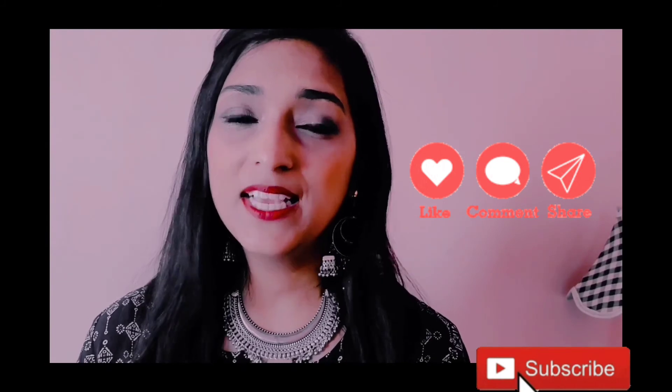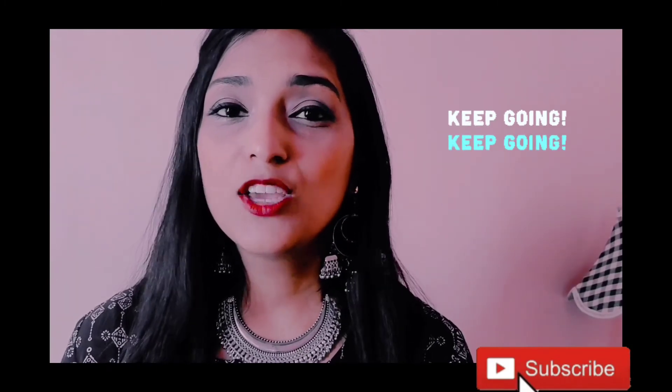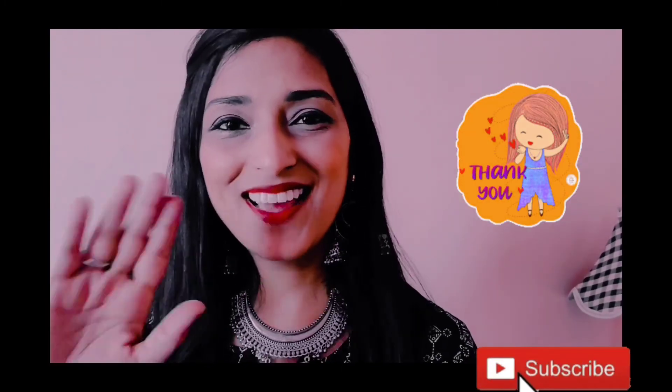So guys, these were my ideas to wear one anarkali in different ways. I hope these videos are helpful for you — do tell me in the comments. Don't forget to like and subscribe. Your love motivates me to bring more videos. Stay tuned, bye bye, thank you!